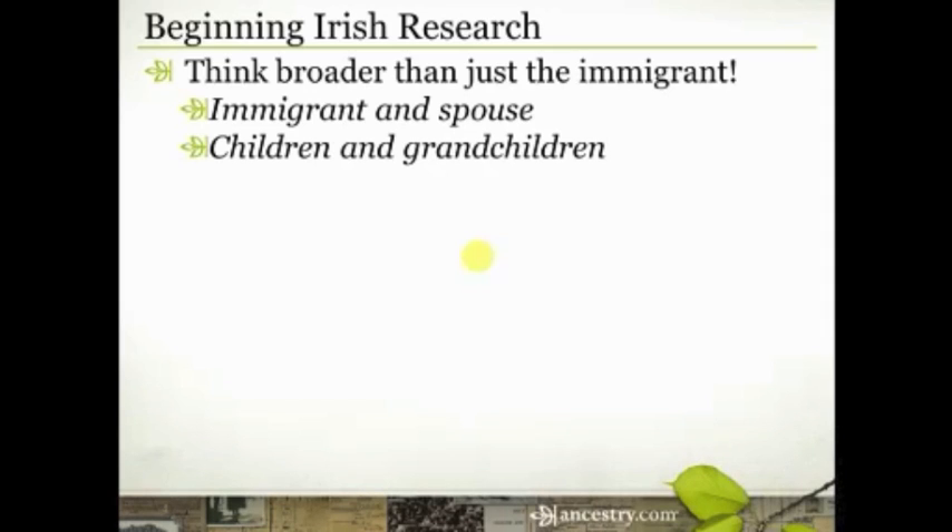Keep in mind that even if you don't have a single record from that immigrant or immigrant couple that says where in Ireland they were from, there may be some record from the children or grandchildren that does. We'll talk about specific kinds of records that do, but keep in mind you need to be tracing those children and grandchildren as well — not just your ancestor who was a descendant of your immigrant. Make sure you fill out that whole family really well.